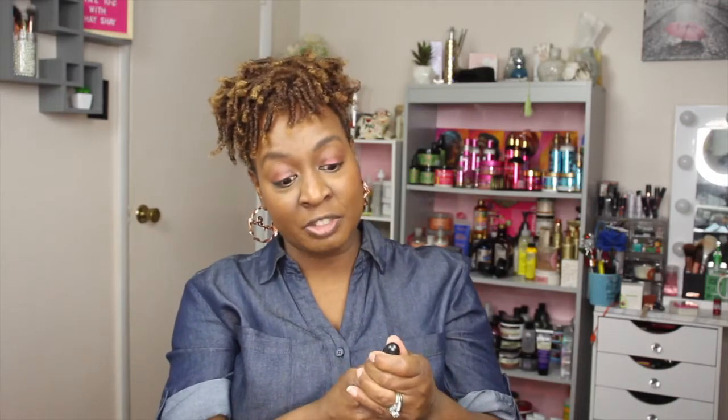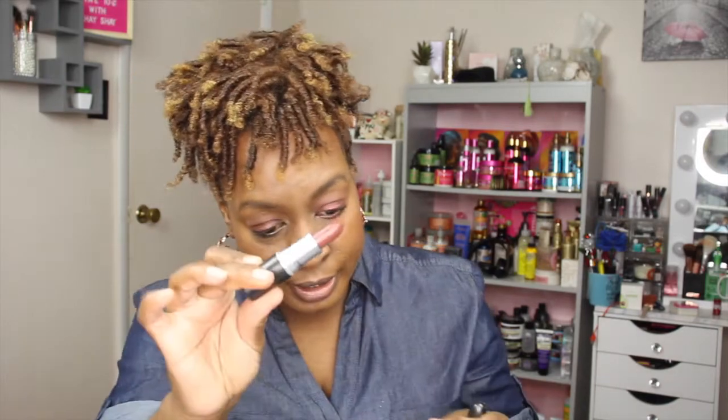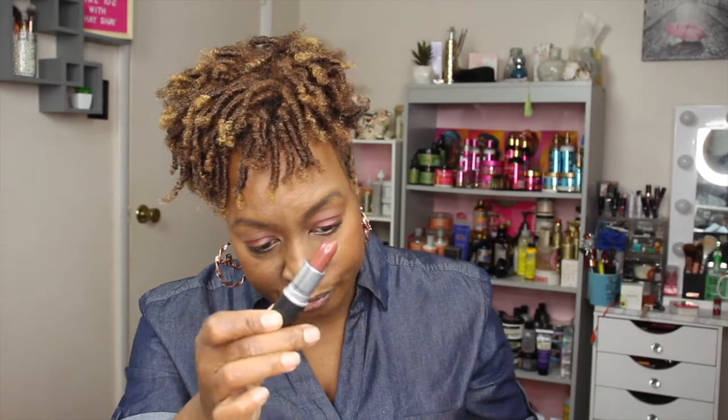The next product is a MAC lipstick — a MAC Cosmetics Satin Lipstick, valued at $19. BoxyCharm is really stepping it up! I got a nice chocolate lipstick shade, which is very much my style. I was very pleased to see this in my box. It's going right on my stand.